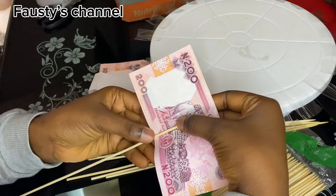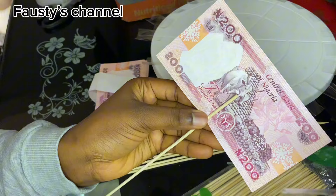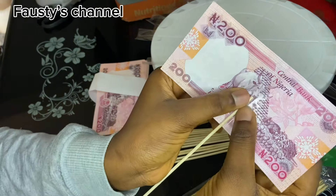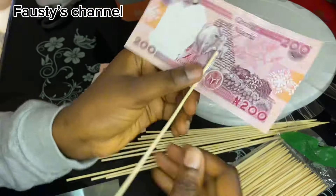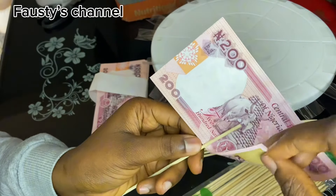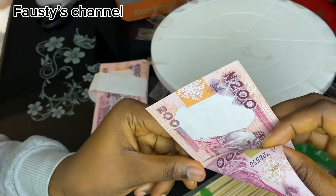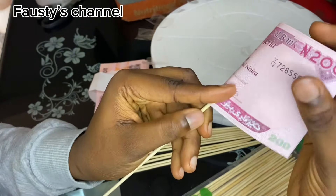Let's start the process. You are going to take your skewer and place it about half the length of the money. Make sure that whichever face of the money you start with, you use it throughout the whole process. For this one, I'm going to be using the mouth of the horse. After taping it, you are going to fold it just like this — take the bottom tip and bring it to the middle, then hold it down to secure it, and wrap it.